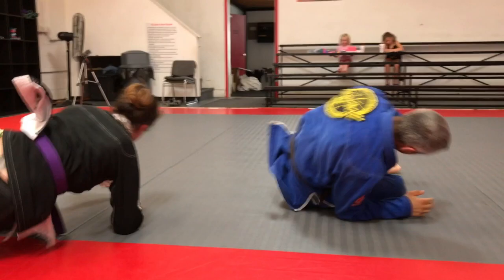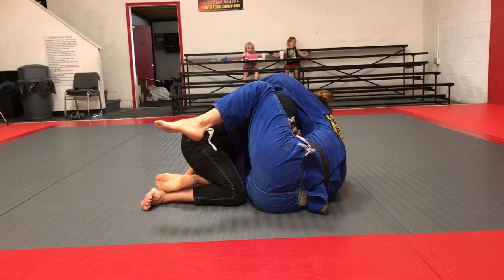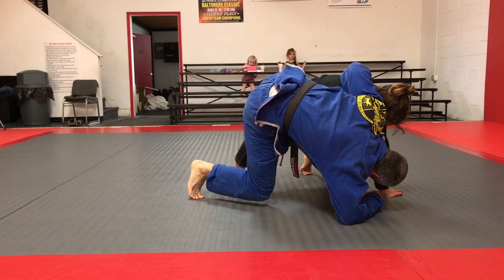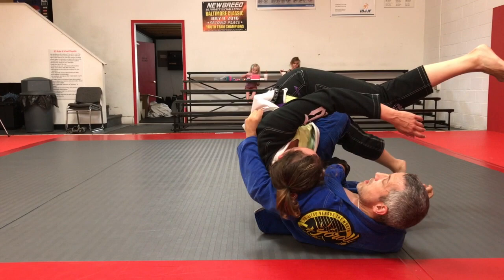One more time. From a half guard, a seat guard, even like a reverse — whatever it is, I just get this knee, I come up, I get the grip. I can even sweep just right here — boom, right here like this. But it helps if she comes out just a little bit. When she does, I just fall underneath, use that momentum, and boom.